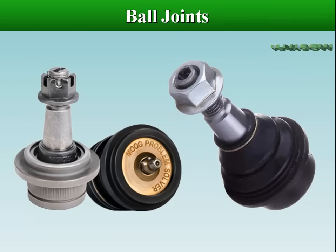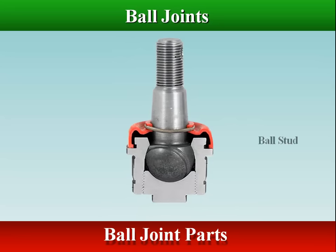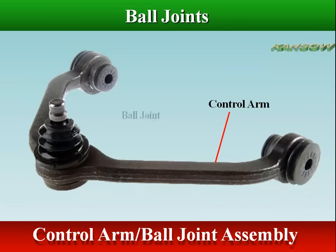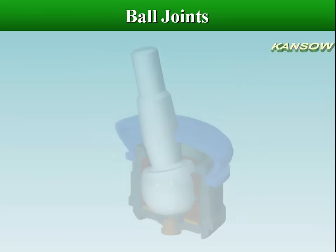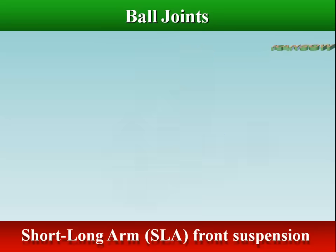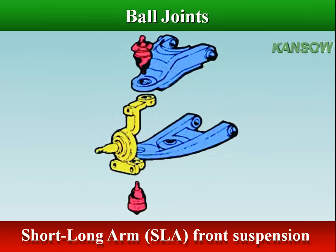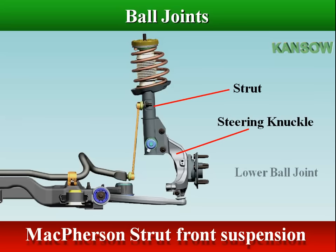The ball joint is a chassis part that connects the steering knuckle to the control arm. The ball and socket design allows it to swivel so the knuckles can pivot as the wheels are steered, and allows it to arc so the knuckles can follow the vertical motions of the suspension as it reacts to changes in the road surface. Vehicles with short long arm front suspensions have 4 ball joints — 2 uppers and 2 lowers — while most strut-equipped vehicles have only 2 lower joints in the front suspension.